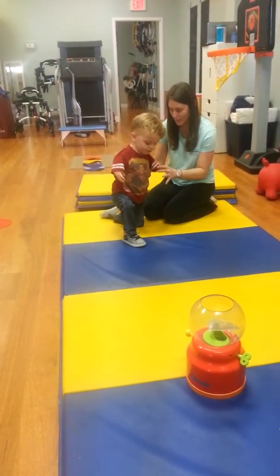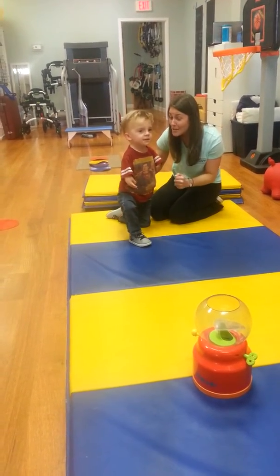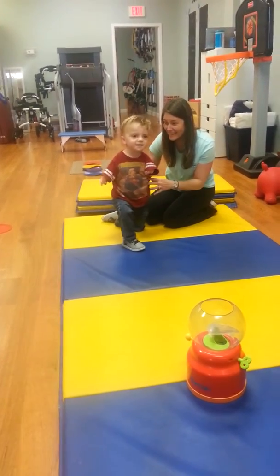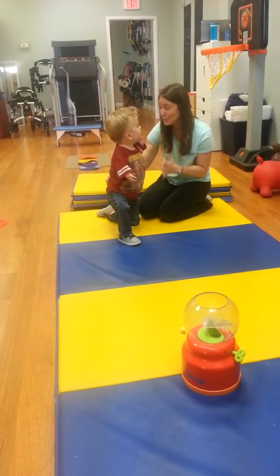Okay, now steady your body. Steady your body. And then you are going to push as strong as you can through your legs. I can do this. You can do this. Are you ready? Are you going to see it? Yes. Are you ready? Uh-huh. You can do this, Matthew.